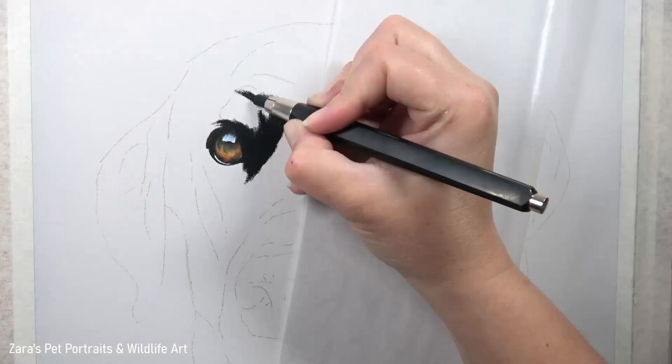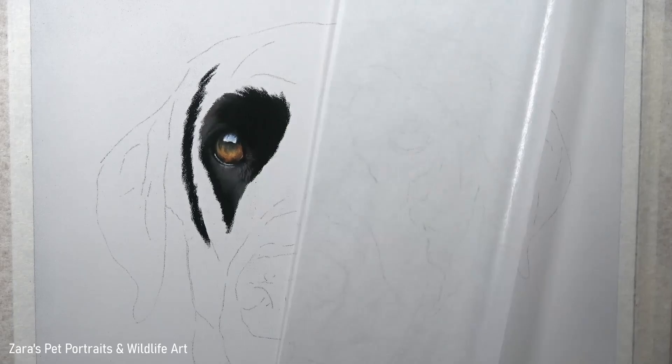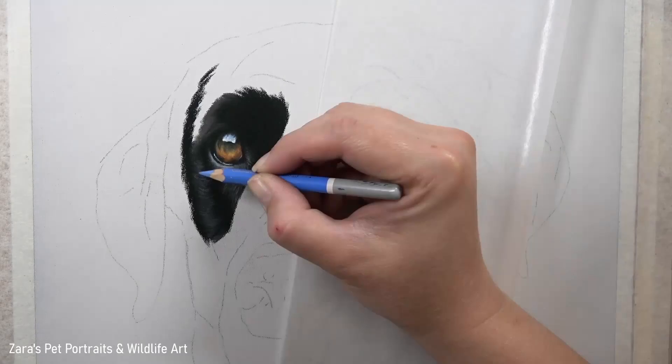The only exception is if I'm required to do some kind of background. For this portrait I did create a glow effect background with a lighter center around the dog and darkened edges. This effect is something I'm asked how to create fairly frequently, so I actually have three tutorials on Patreon showing different methods of how to create that glow effect background.